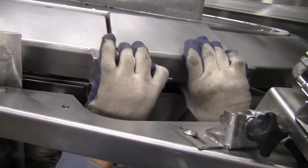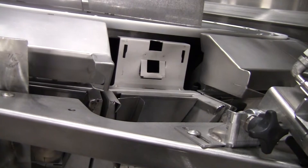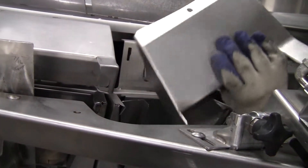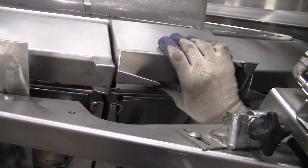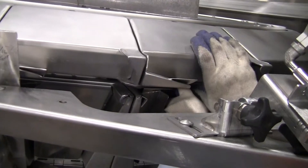Changeovers from one bottle size to another are fast and completely tool-less. Easy release clamps and unitized change parts make changeover to different sizes and types a fast, simple operation. A single employee with no special skills may simply clamp in the number of chutes needed for a particular bottle and complete the changeover in 20 minutes or less.